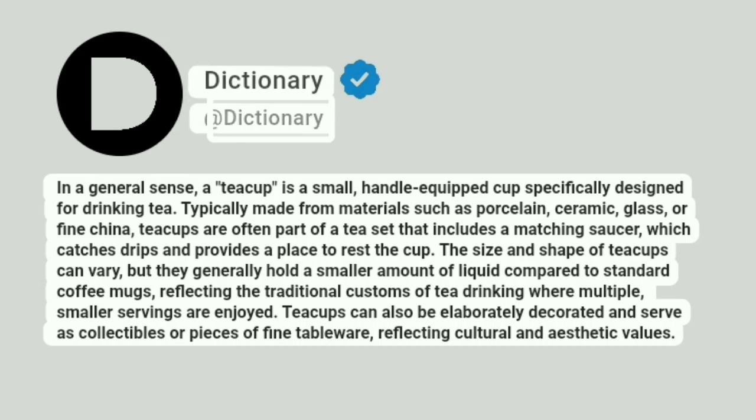Dictionary. Addictionary. In a general sense, a teacup is a small, handle-equipped cup specifically designed for drinking tea. Typically made from materials such as porcelain, ceramic, glass, or fine china, teacups are often part of a tea set that includes a matching saucer, which catches drips and provides a place to rest the cup.